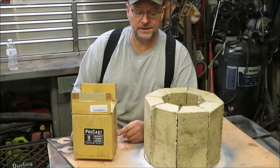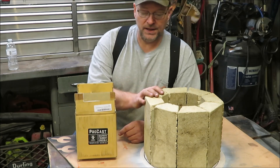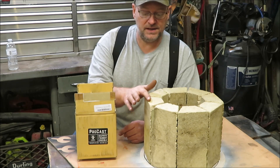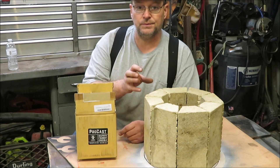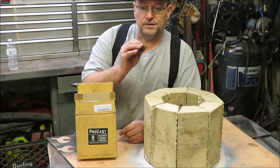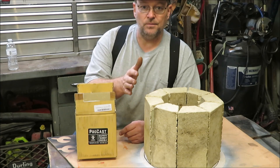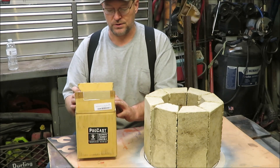All right guys, it's Kevin. I'm back with another little video. If you guys are following along with this blast furnace that I'm building and you're trying to do the same thing, I make these videos to where you don't make all the same mistakes that I make. And by leaving the comments down below, you guys help me too.